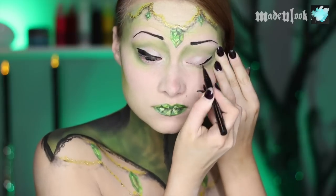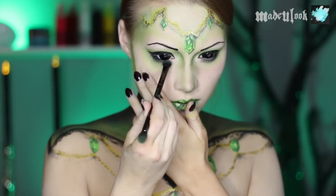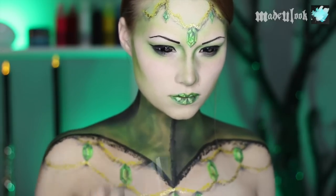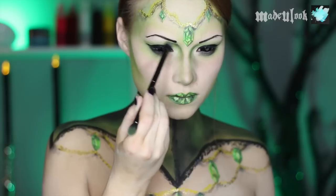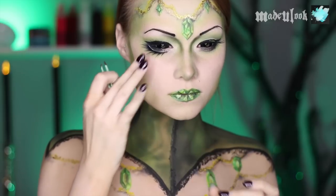I pop my sclera lenses in and I'm heavily lining my eyes with thick liner. To darken up my eyes a little bit, I'm adding some black eyeshadow underneath as well as on the inner corner of my eyes. And of course, add some fake eyelashes if you wish.